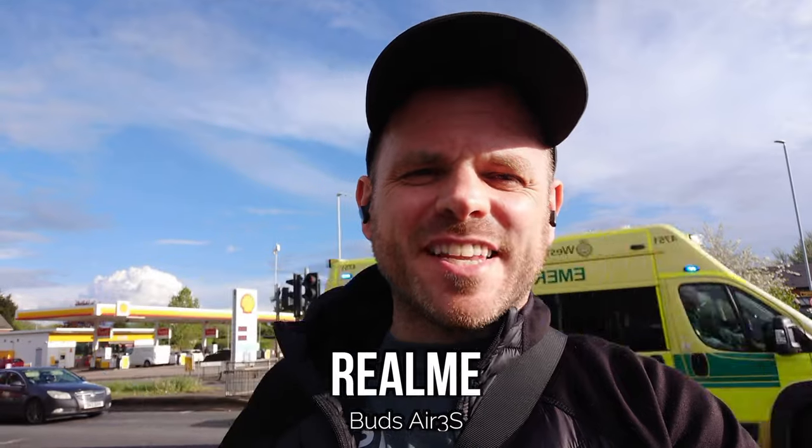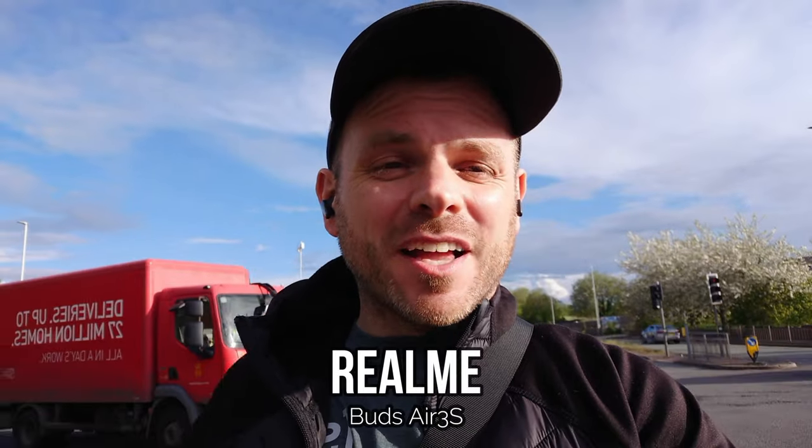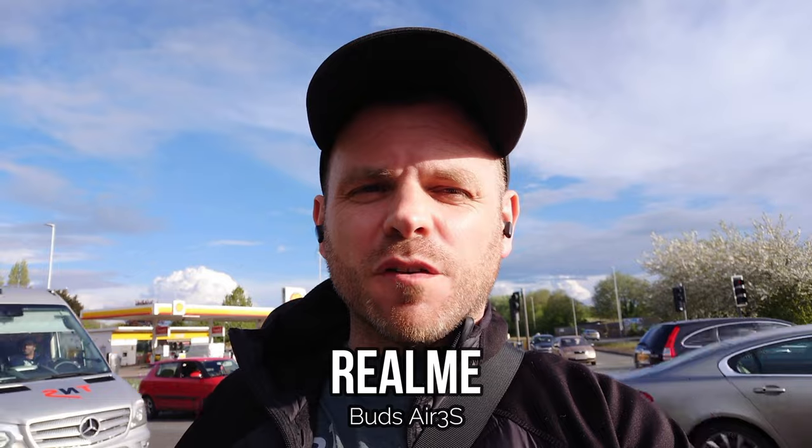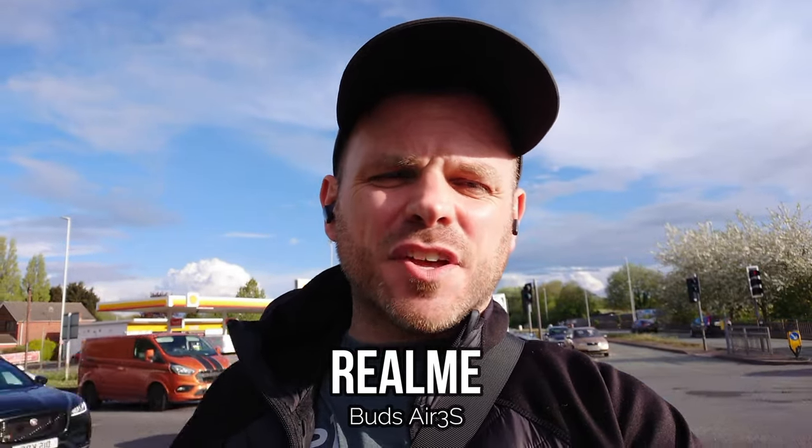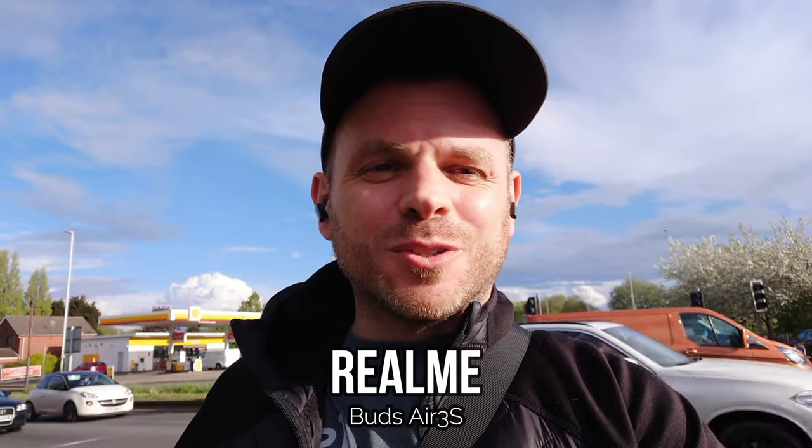With RealMe's presence predominantly being in India it was a little bit difficult to get hold of the Buds Air 3S, but they also fall into that budget category at around 25 to 30 pounds/euros/dollars. There's no fancy terminology about call quality in their marketing, but if I remember rightly they perform pretty well at reducing environmental sounds, so I'm looking forward to hearing how they compare to some of their competitors.